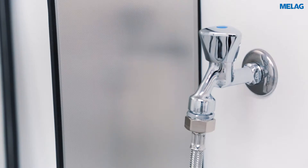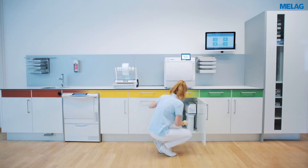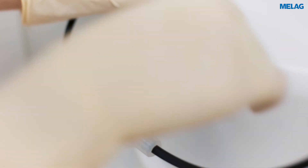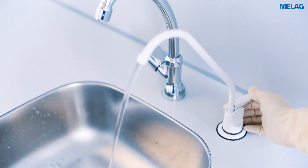Before changing the cartridge, please close the waterline tap and the pressure tank shutoff valve. To depressurize the system, please remove a little water with the removal valve.